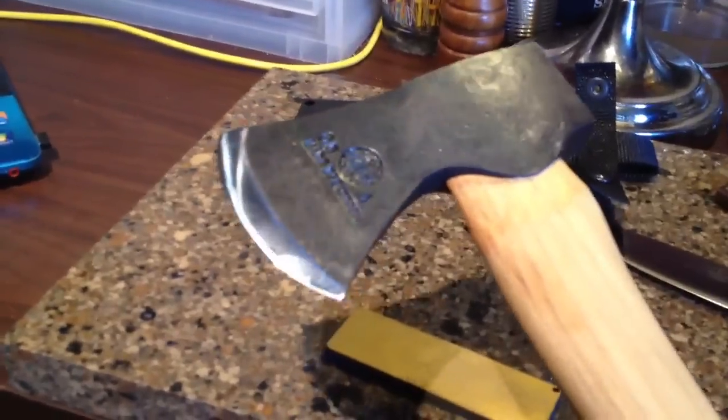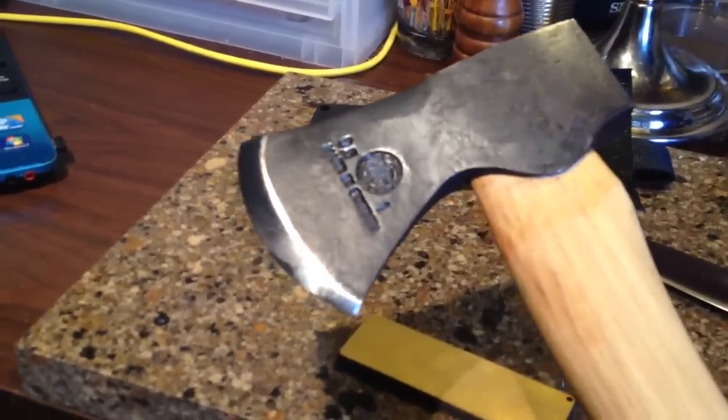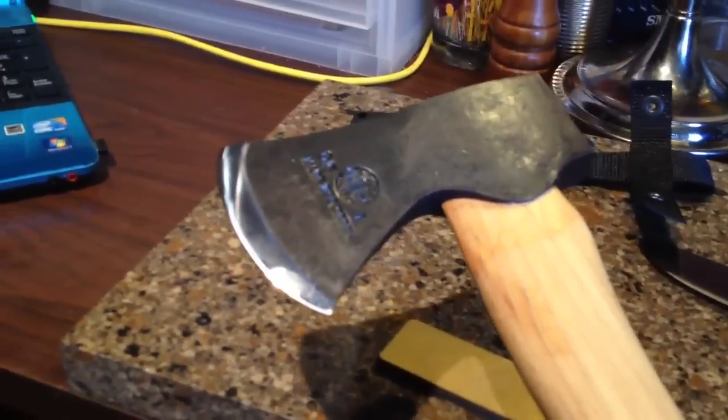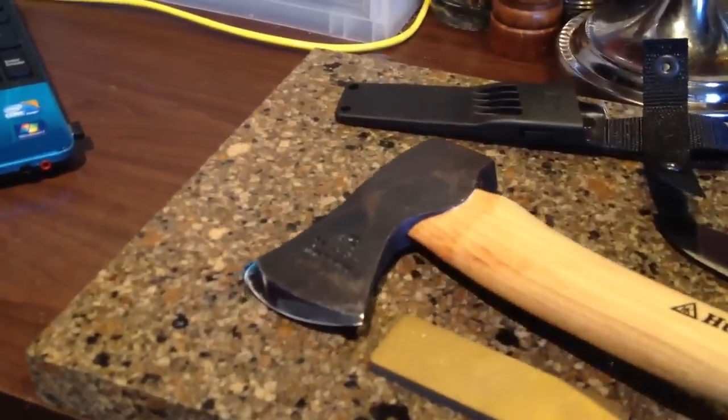They only make a certain amount of axes per year and they're not widely available. But those are the upcoming designs that I'll be working on — look forward to more of that soon. Thanks.